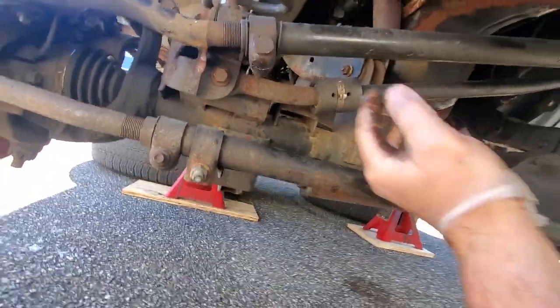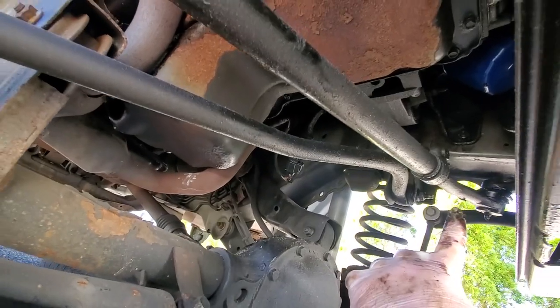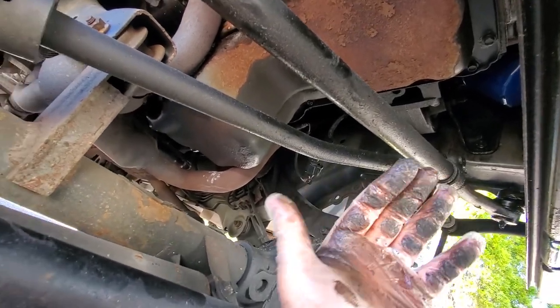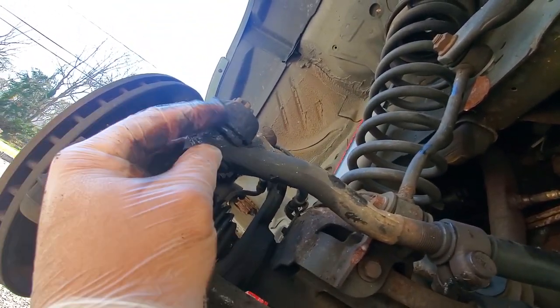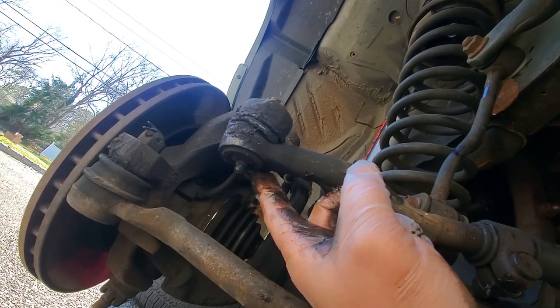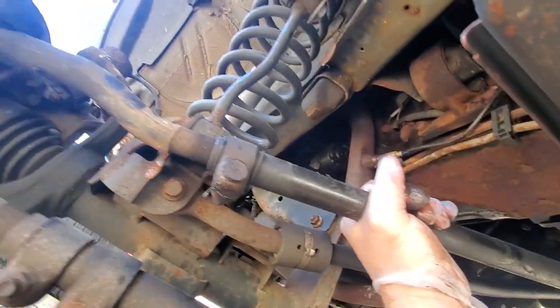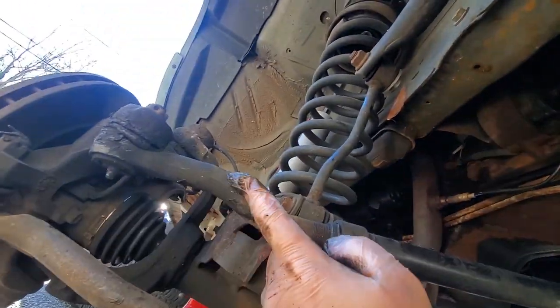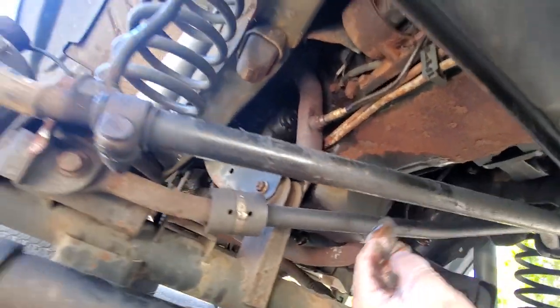Here is the drag link — this connects the knuckle to the pitman arm up there. This one looks good up here, it's got plenty of grease. But this other end, this boot is just ripped apart, so anything that was greased is probably ungreased by now with all the water, dirt, and grime. That could be looked at. Plus this is what's making my steering wheel a little bit crooked.